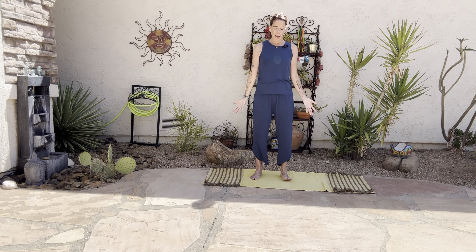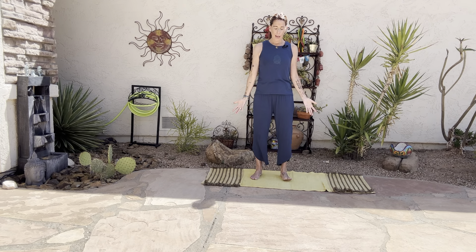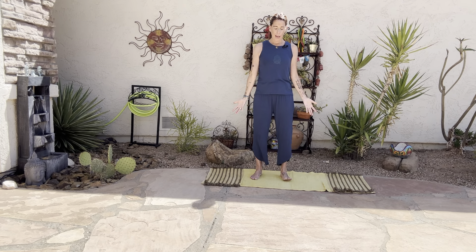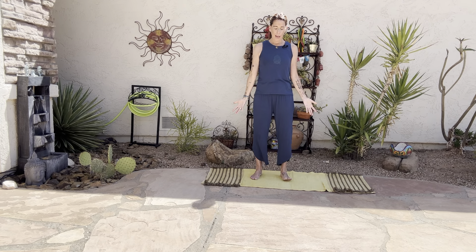Palms down by your side, anchor like a mountain here, staying connected to the breath. Let's bring our hands to heart center. Just set an intention for your practice today. What can you do to connect more to the earth, be a little more earth-friendly, earth-conscious? Just place that in your body, in your heart.